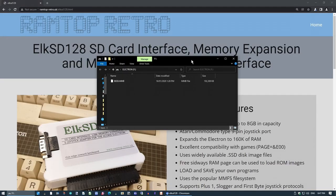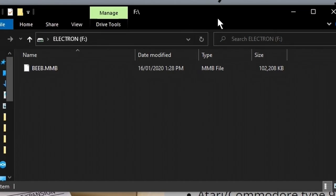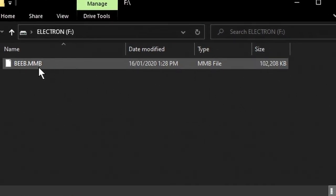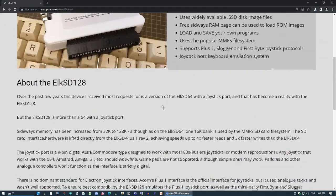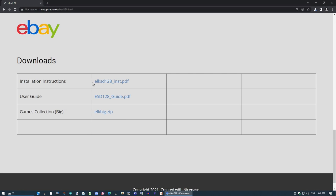Taking a quick look at the contents of the SD card, we have a beeb.mmb file, which is used by the MMFS that the Elk SD module uses — the same MMFS that I've got in my BBC Model B for SD card use. On the website there are links to installation instructions, a user guide, and a zip file containing a big collection of Electron games. That is a beeb.mmb file, and it's important that it be software for the Electron, because a BBC beeb.mmb is not entirely compatible.